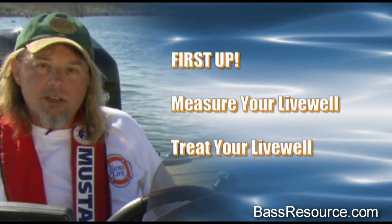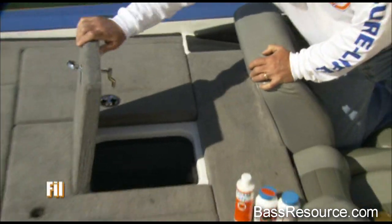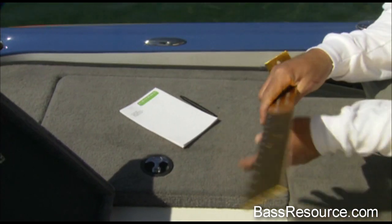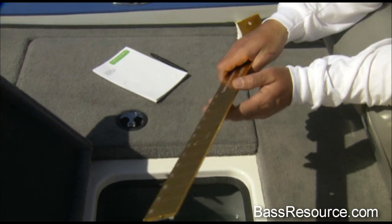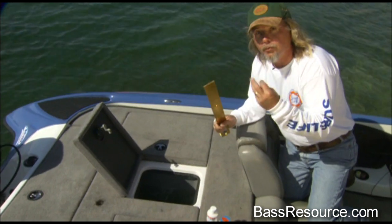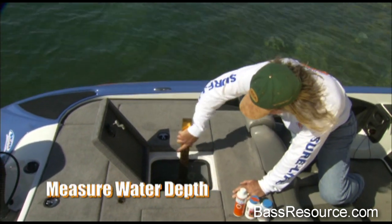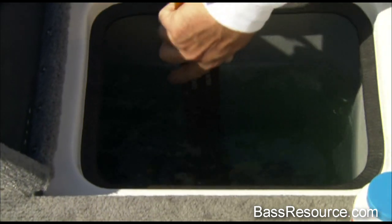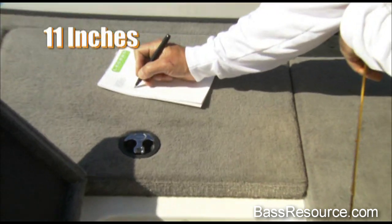First thing we want to do is show you how to measure and treat the live well. Make sure your live well is filled to capacity. Grab yourself a measuring device — in this case we just got a tournament board out of the boat. You want to measure three dimensions. The water depth, filled to capacity here, is sitting right around 11 inches. Write 11 inches down.